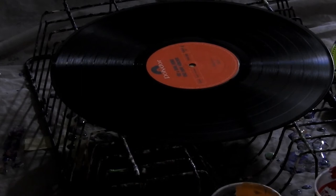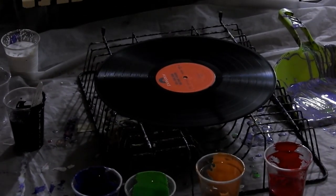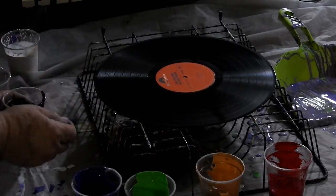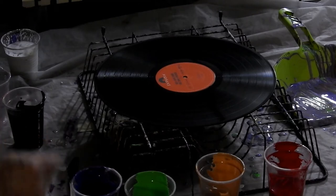Hi everyone, it's Kathy Ryan here in Bundaberg, Queensland. I thought I might do a ring pull and I'd like to do black, white and red. Now the red's got a little bit of silicone in it but that's okay, I don't think that'll bother too much.